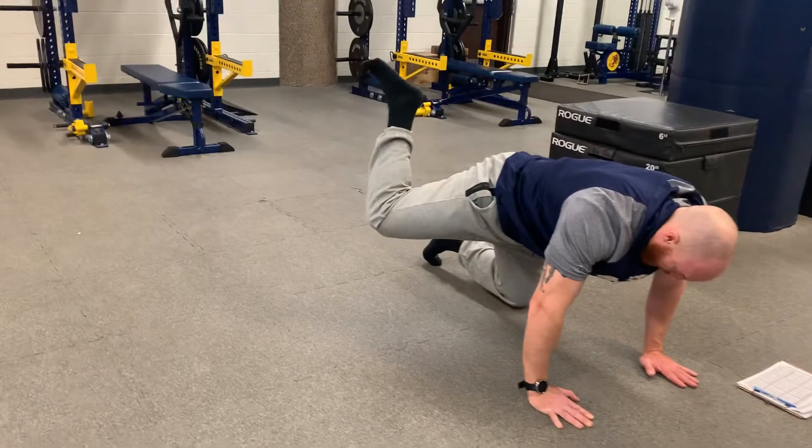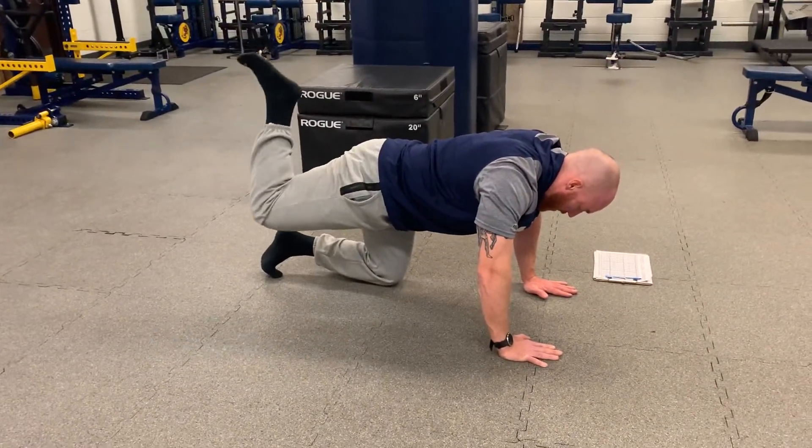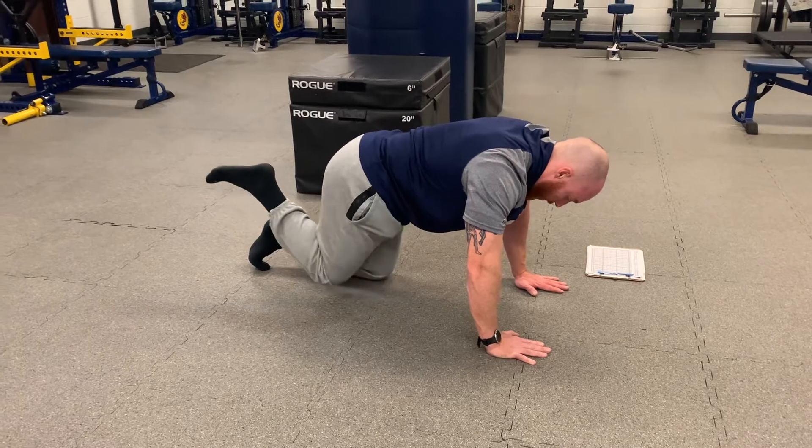Then I'm going to slowly reach my heel towards the ceiling, taking a circular path up there — getting my heel as high as I can — and then bring the knee in, bring it towards my chest.